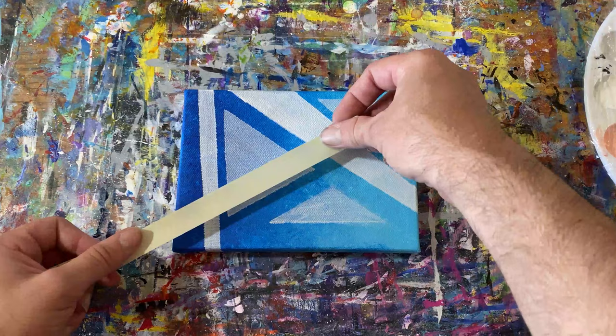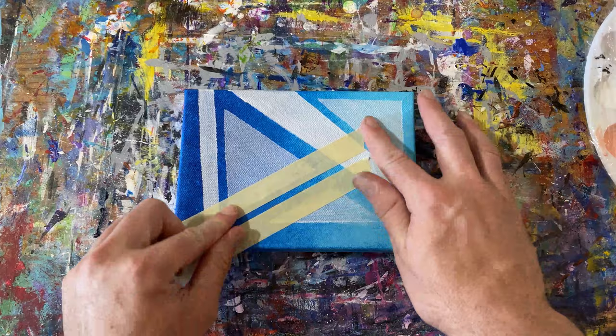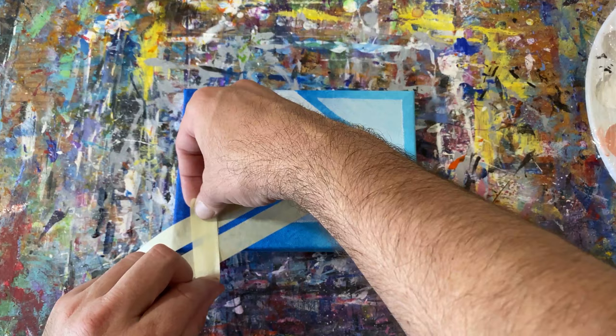That's about where I was at at this point in this painting. I decided to rotate the painting 90 degrees and look at it horizontally, which was when I was struck with some more ideas on how to make this painting just a bit better.